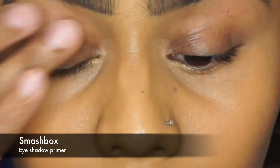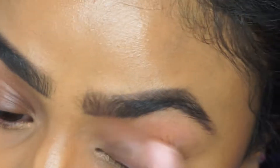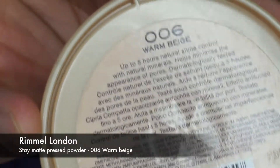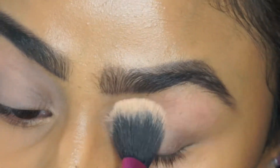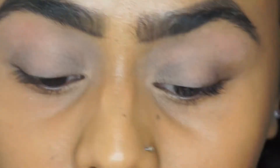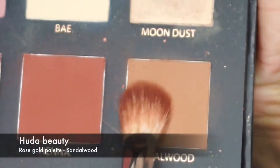I'm going to start by priming my eyes with the Smashbox eyeshadow primer, using my fingers to apply it. Then I'm going to set it with the Rimmel London Stay Matte pressed powder in 006 Warm Stage. For this eye look I'm going to use the Huda Beauty palette.